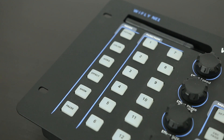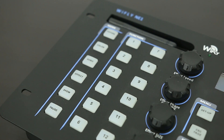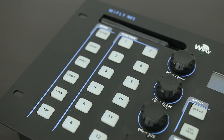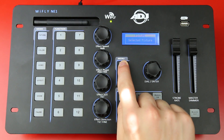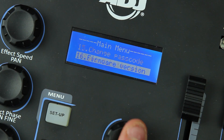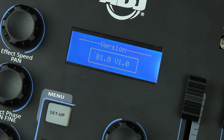The current newer firmware unlocks more features when it comes to creating custom fixture profiles with the new fixture builder software. To check the current firmware version of your NE1, simply hold down the setup button to enter the menu. Scroll down until you get to the very bottom, option number 16, which is your firmware version. Press enter and you can see here our current firmware is version 1.0.